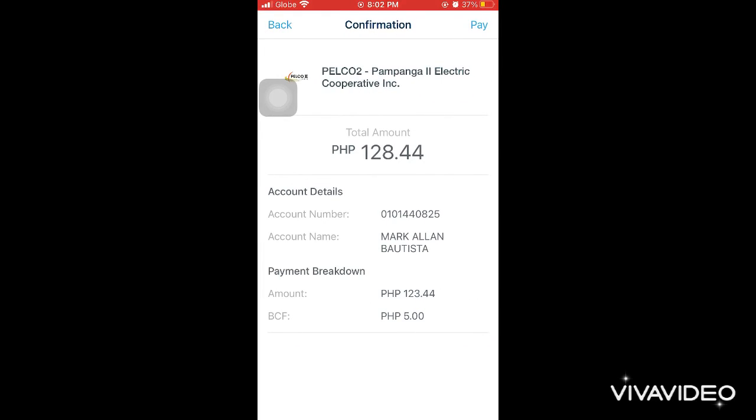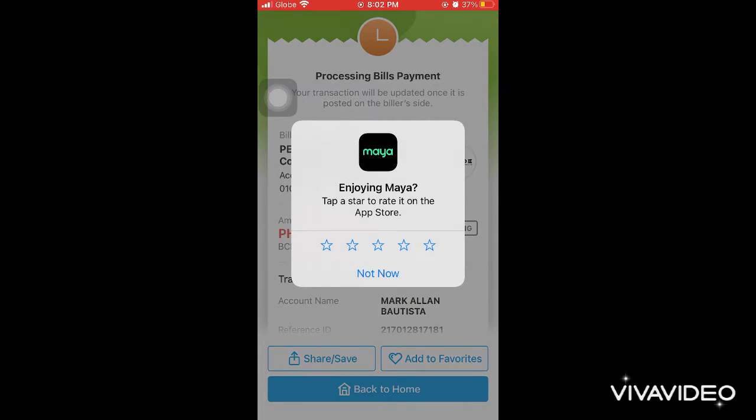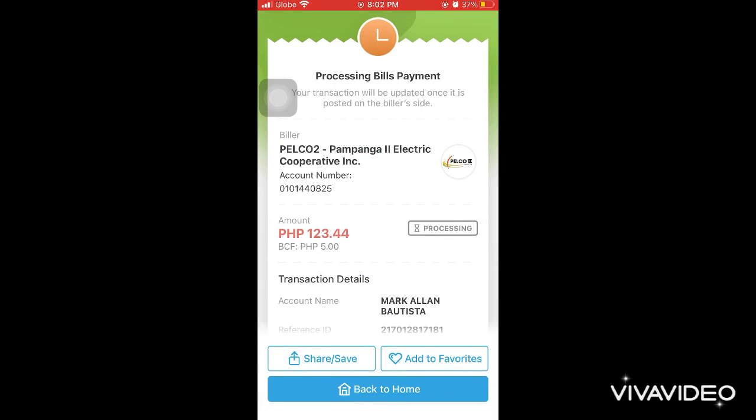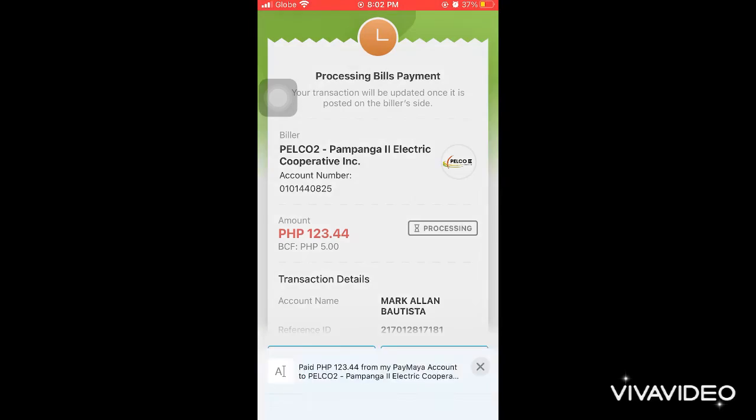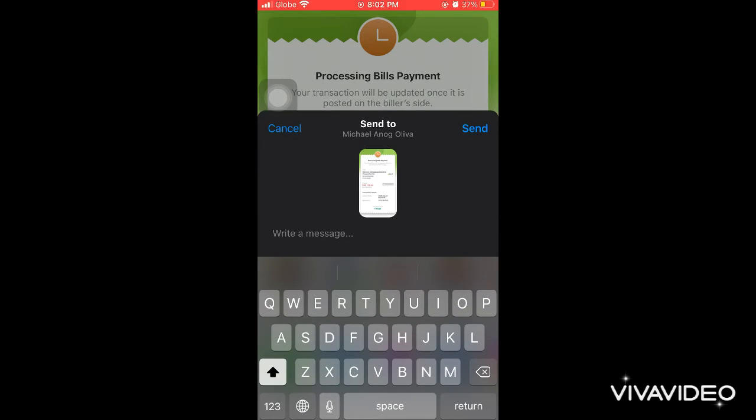The correct amount is 123.44. There's a 5-peso convenience fee, so the total becomes 128.44. That's how it works — it's okay now.